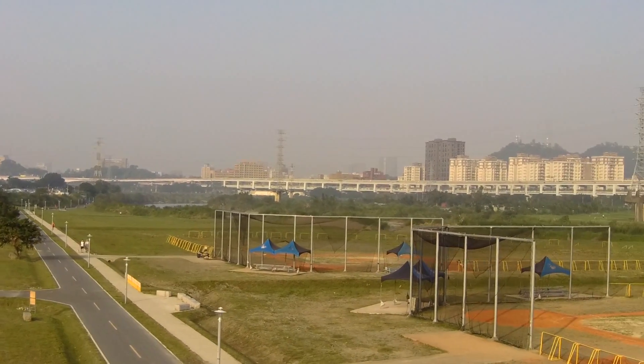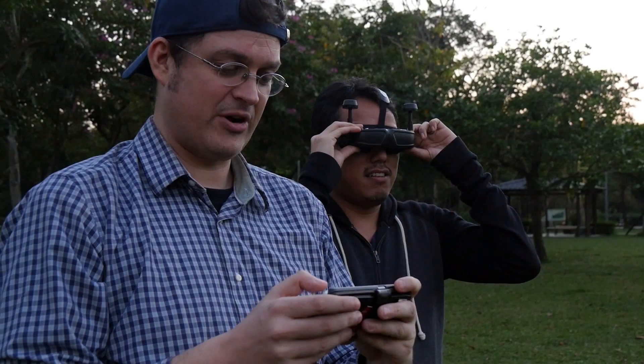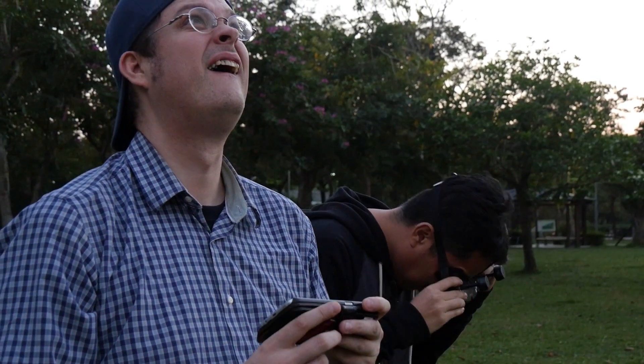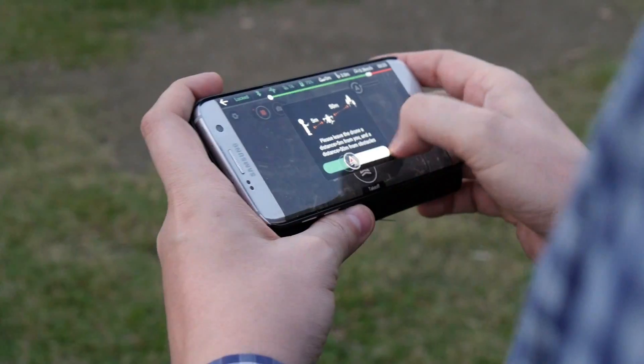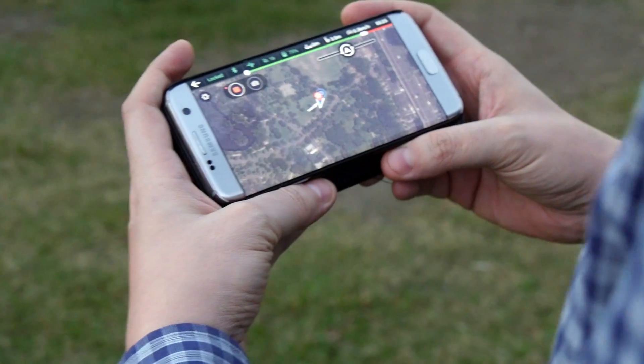The curvature is noticeable when you're panning, though. Ehang prides itself on the fact that anyone with little or no experience can fly the Ghost Drone 2.0 VR, and we actually really agree with this. It comes with many accompanying video tutorials that will help you with any queries you might have.